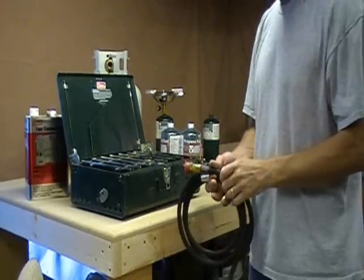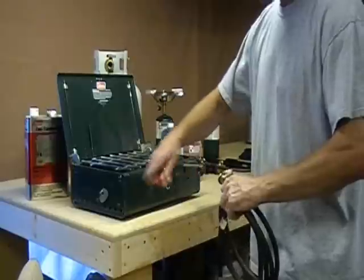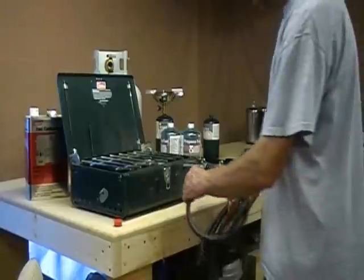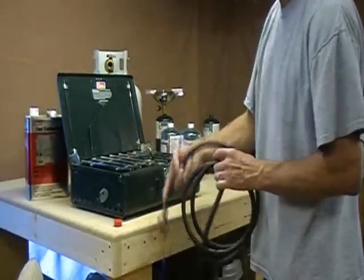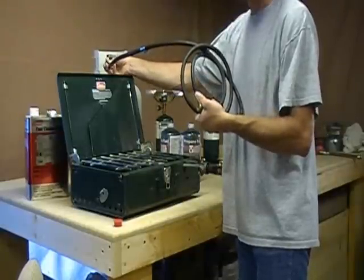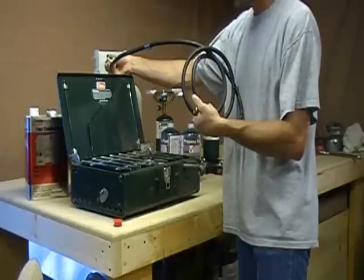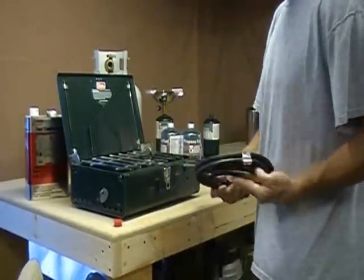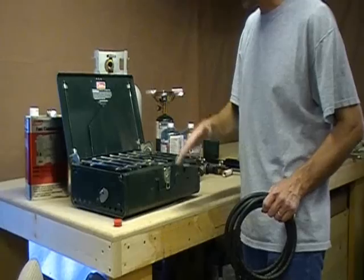Another option to also run propane is a hose. This hose has one end that's just like the small propane bottles — you screw this into here, and the other end will come up and screw right into your propane tank. I have the tank up here just so you can see it; I don't recommend using your tank up above your stove. By doing that, it will run just the same as if you had your tank in here.